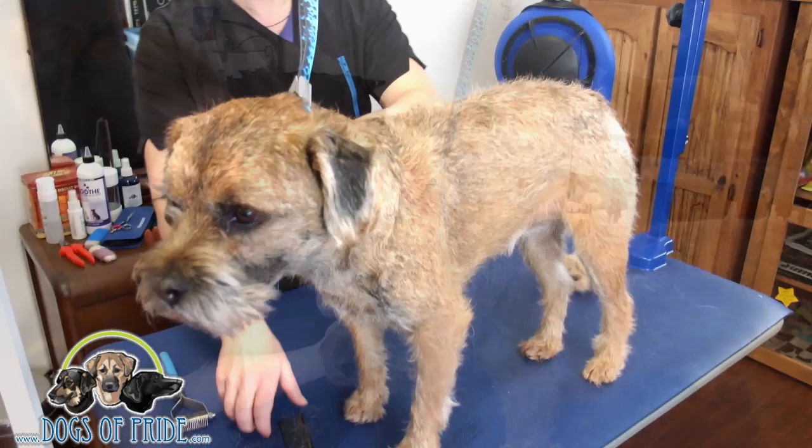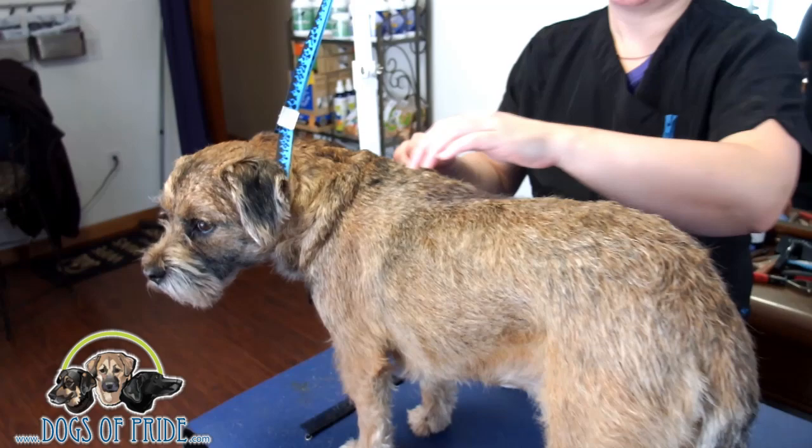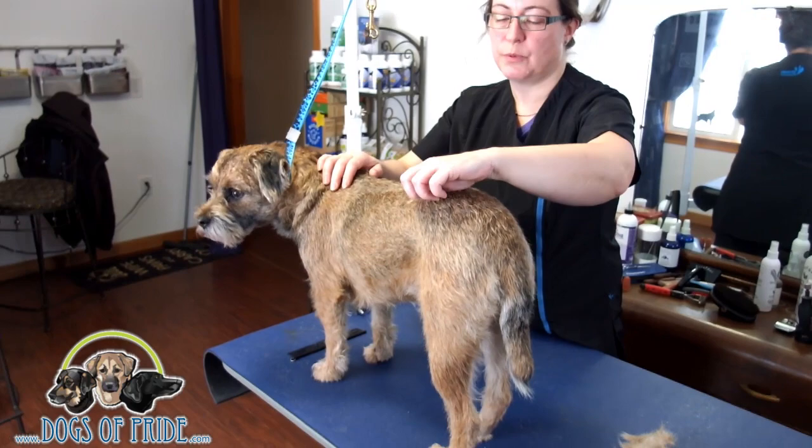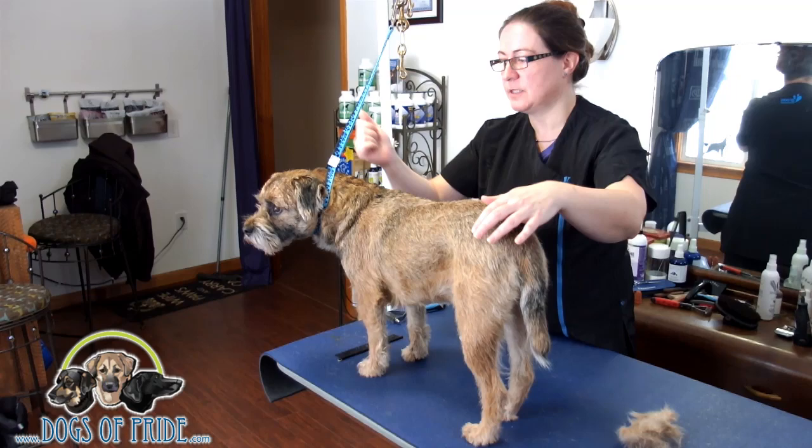All the stuff that's sticking up we want to get rid of, because we want that jacket to be nice and flat and tight. You may have seen some pictures on our Dogs of Pride Facebook page — our general one, not the group — where we had a couple of before and after shots. This was the dog that I actually took the picture of on his head where one side was really woolly and the other side was stripped.